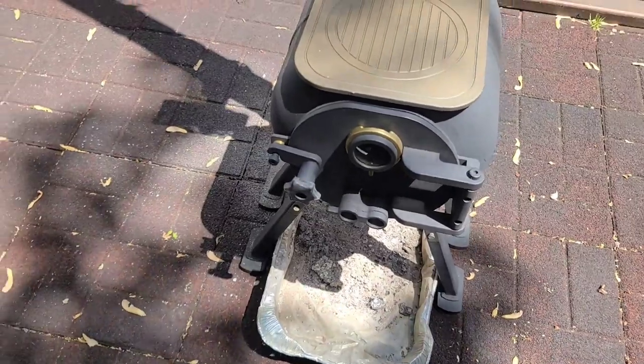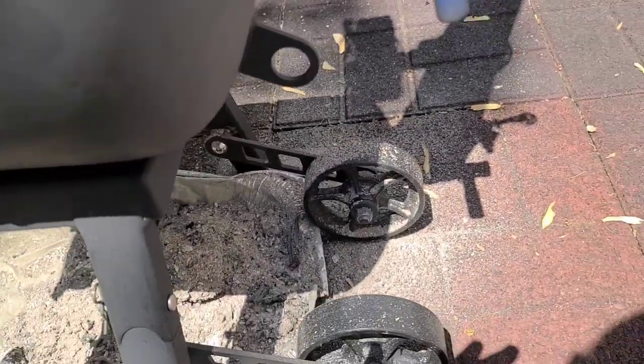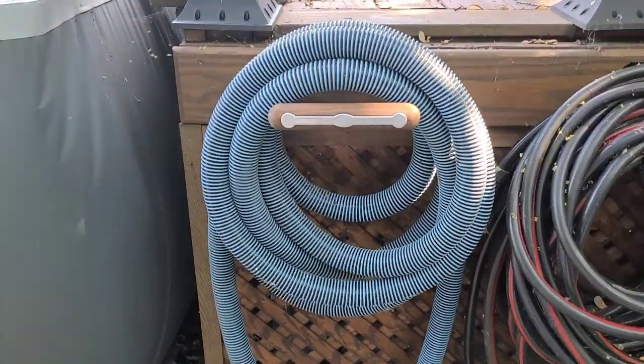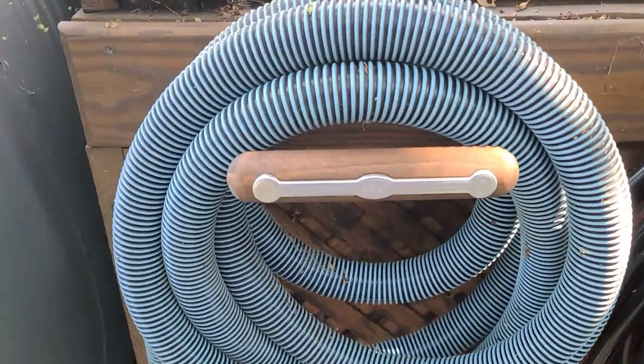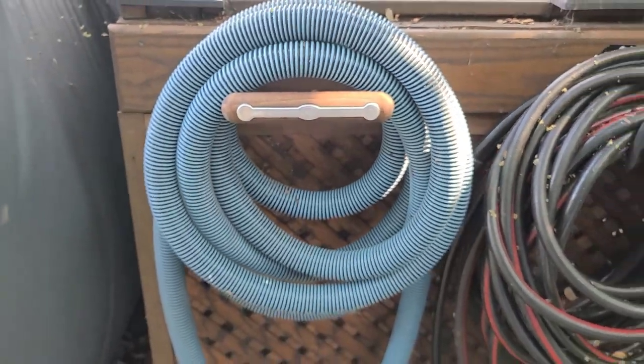The locking lug — I'm sure that's going to work fine, no need to review that. And what became the handle is now a hose rack for the pool hose on the back of the deck.